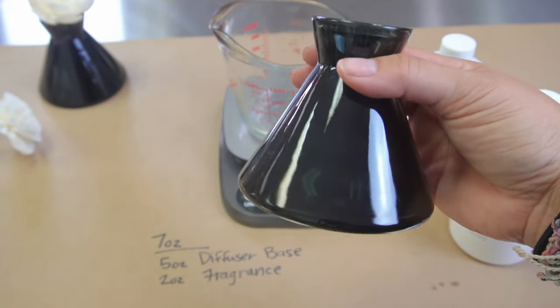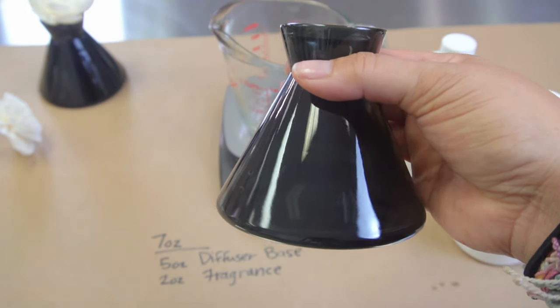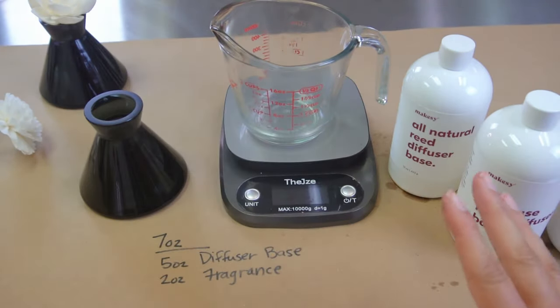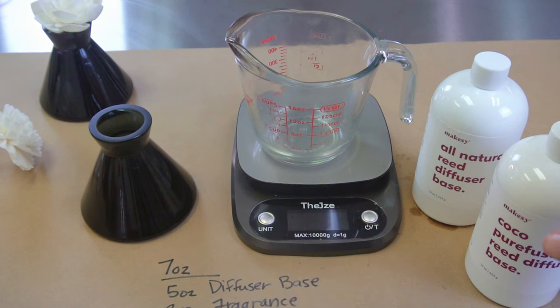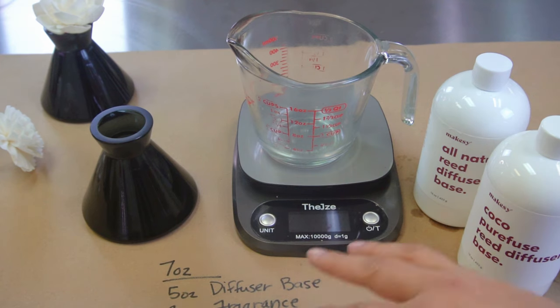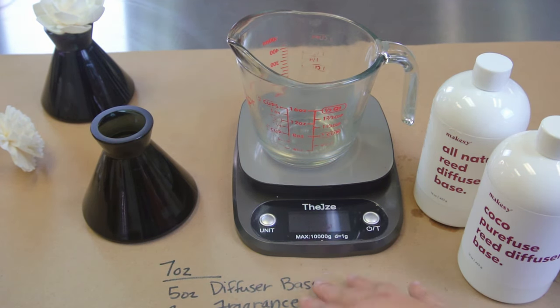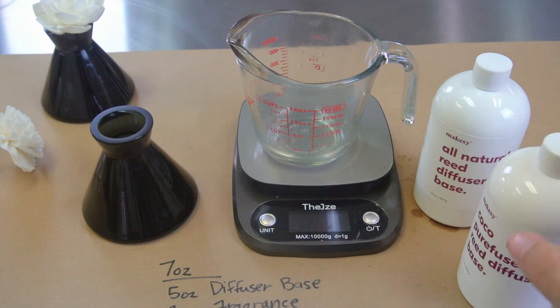This beautiful vessel called Vella holds seven ounces, so we want to equal seven ounces with our equation. We're going to do five ounces of diffuser base and two ounces of fragrance. The maximum fragrance you can use with each of these bases is 40%, so 40% of five ounces is two ounces, and that equals seven. So whatever your vessel holds, you want to make sure you're using 60% base and 40% fragrance to equal whatever ounces it is.